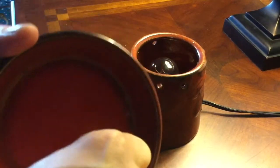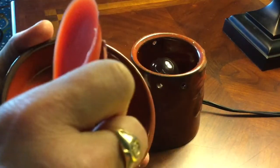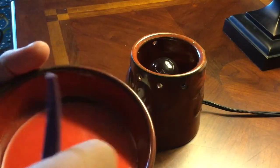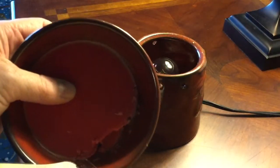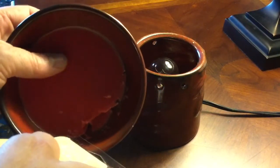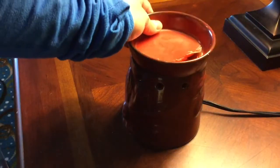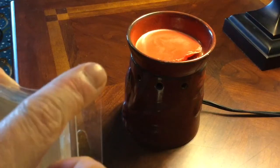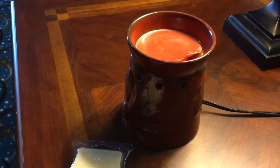You basically just put the spatula in the edge and pop it out like that. It's a little messy sometimes. You would use the edge to help pop it out — I've heard people do that, I've tried it and it does work. So that is the spatula-poke-underneath-and-pry-up method. That is my least used method.